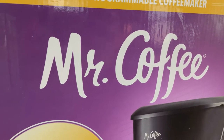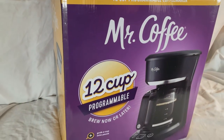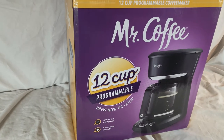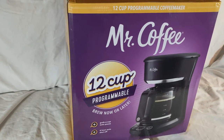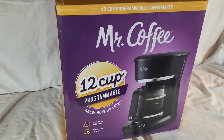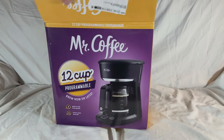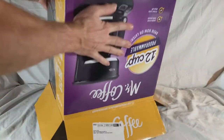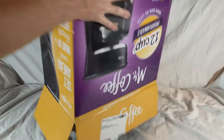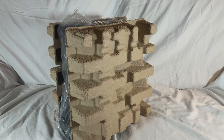Hey everyone, just got the Mr. Coffee 12-cup programmable coffee maker. The last one we had just died, so we're gonna try this one out, open it up, see what's all included, and then make a pot of coffee. Our last coffee machine just stopped working the other day, so we just ordered this, but we went with a different model than the last one we had.